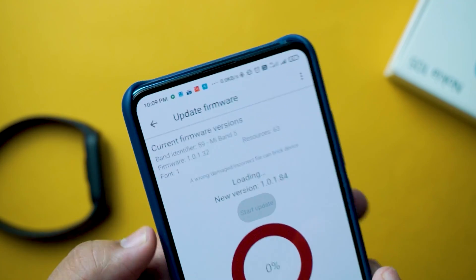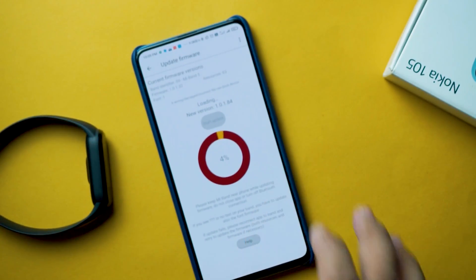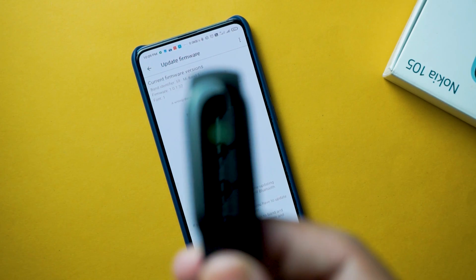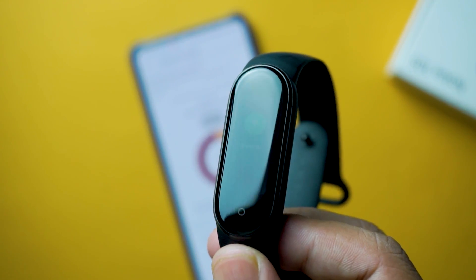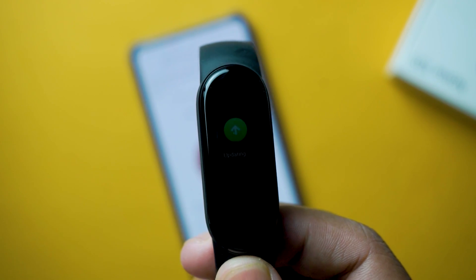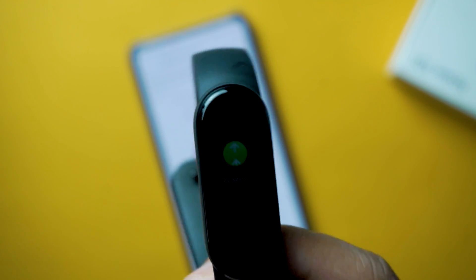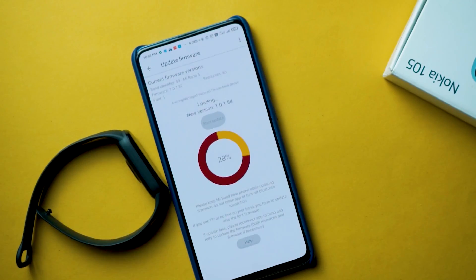Mi Band 5 is a great fitness tracker, and the most impressive part this time is the lot of customization options available. In this video I'll show you guys how to flash custom firmware as well as custom resources on your Mi Band 5. This is kind of a guide video — if you watch this, you'll be able to flash custom as well as original firmware and watch faces. So without wasting further time, let's get straight into the video.